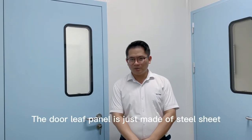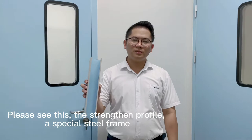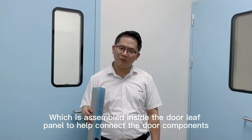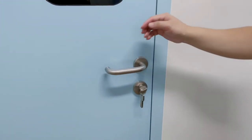The door panel is just made of steel sheet. Maybe you have questions about its structure and its stability. Well, please see this. The steel frame is a special steel frame which is assembled inside the door panel to help connect the door components, such as the lock and the hinges.